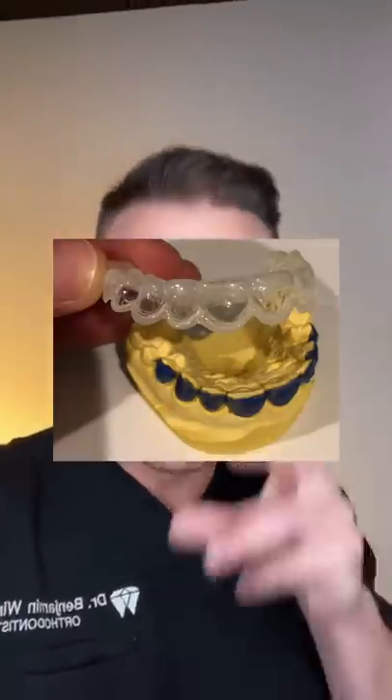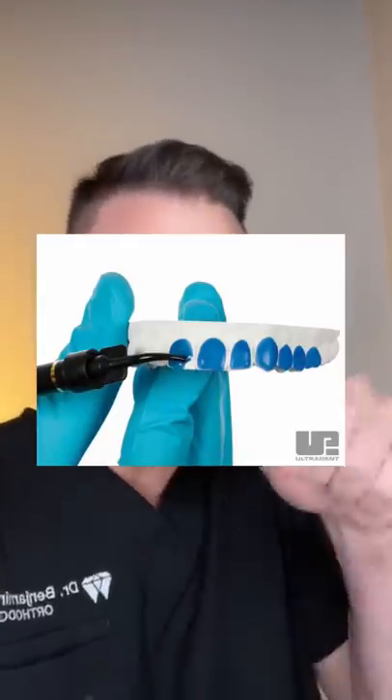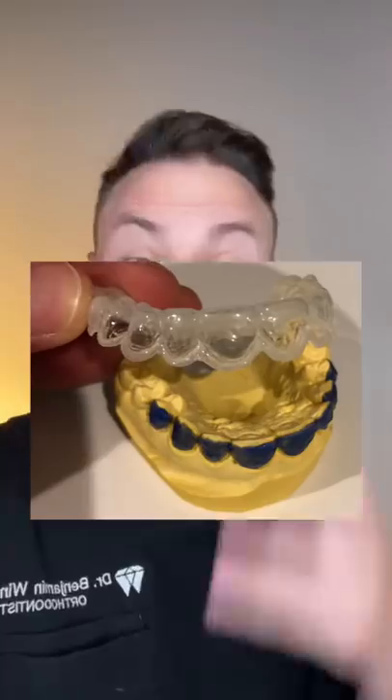The whitening tray actually isn't supposed to be a perfect mold like a retainer to your teeth. So even though you guys made a whitening tray, you actually didn't make it correctly. What you're going to need to do is look in your school for block-out resin, then put a little dab of that in front of all the teeth on the front of them. This will leave a pocket for the whitening material to sit in and stay on your teeth. The way you did it will cause the whitening material to shoot out of the tray and get all on your gums, and it won't really whiten your teeth that well at all.